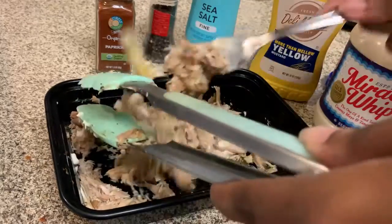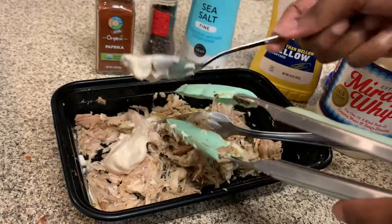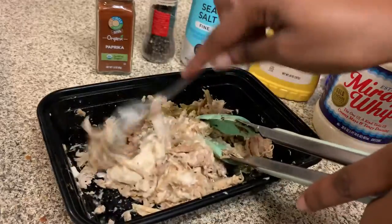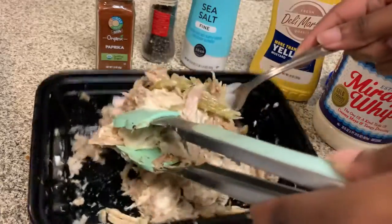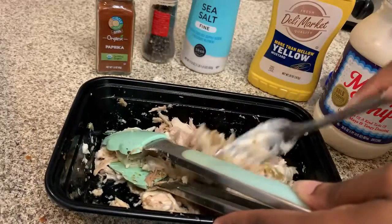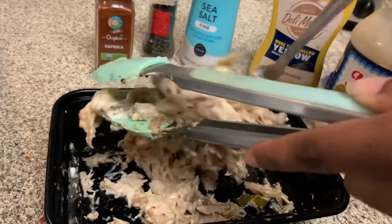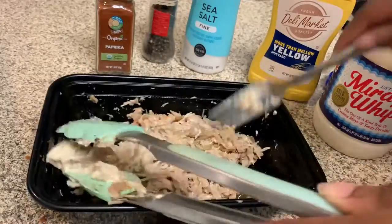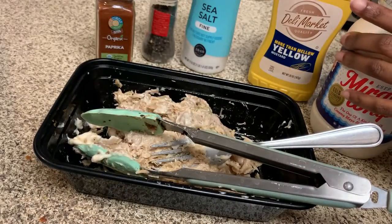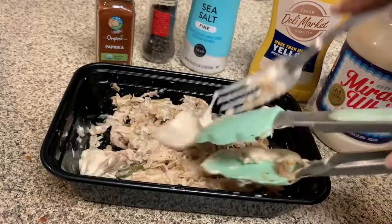As you know, overdoing the mayo can be a problem. My favorite mayo is Duke's, but I'm just not feeling it this time around. My husband likes Miracle Whip, so — are you Miracle Whip lovers? I'm going to add just a little bit more mayo.